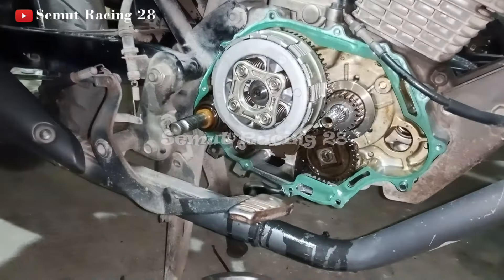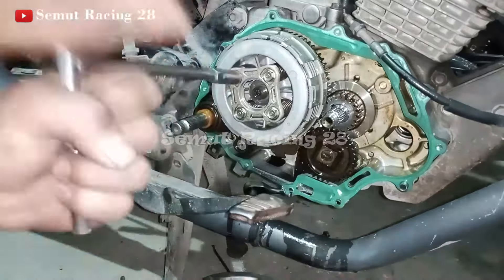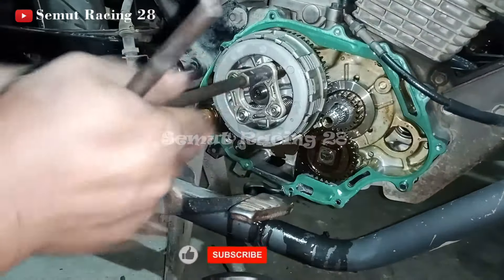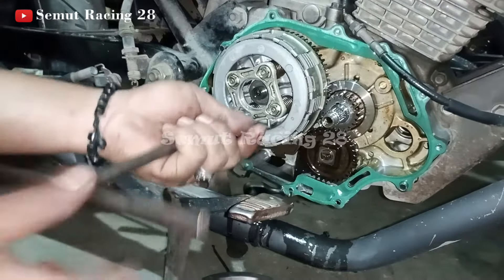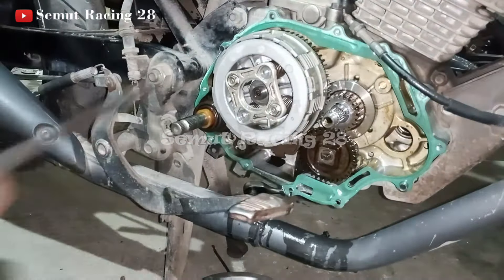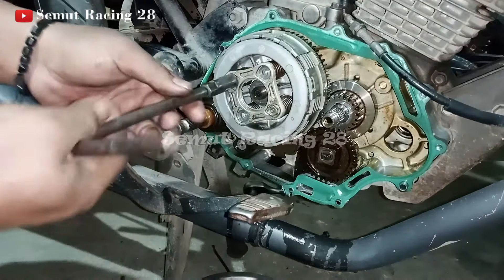Teman-teman juga harus ingat-ingat, harus lihat. Sebelum kita copot ini, kita copot ini dulu ya teman-teman, pakai kunci 10. Nanti ketika kita buka di bawah, tidak kesusahan teman-teman. Kita kendorikan dulu, baru kita copot aja. Nilang ya teman-teman — kalau kondisi pas buka gini, tidak apa-apa. Ini udah copot, baru yang ini harus nyilang teman-teman, harus bergantian. Karena kalau misalnya ini copot duluan, disini belakangan, ini bisa patah — karena masih tertekan ya teman-teman. Jadi harus bareng gini.